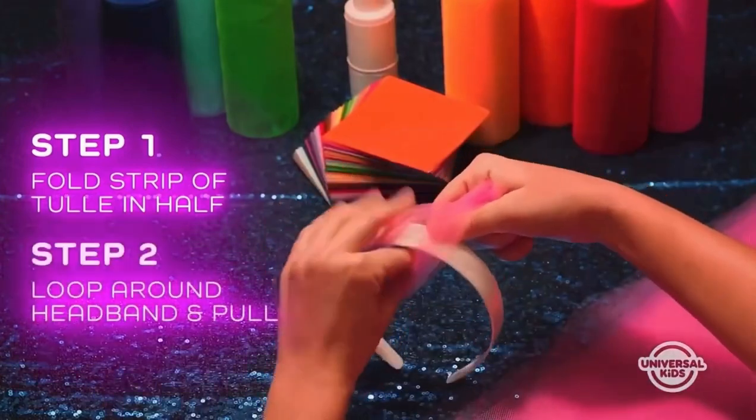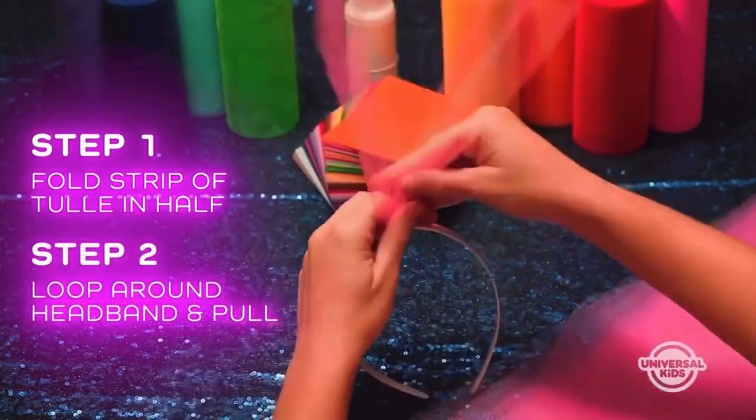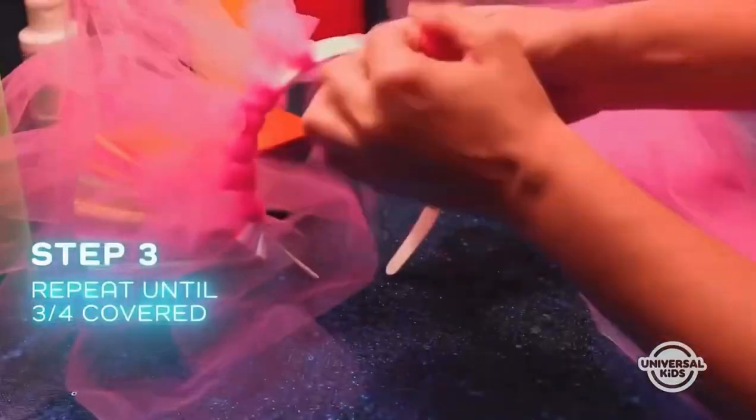First, take strips of tulle, fold them in half, loop them around the headband, and pull. Keep doing that until the headband is about three-fourths of the way covered.